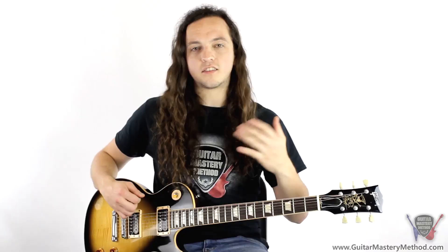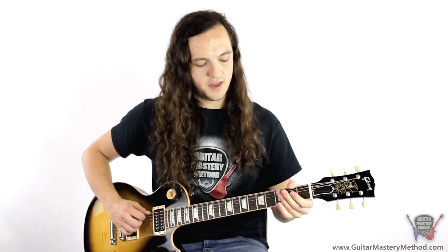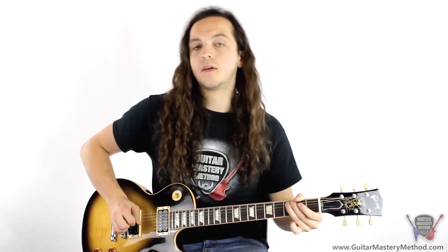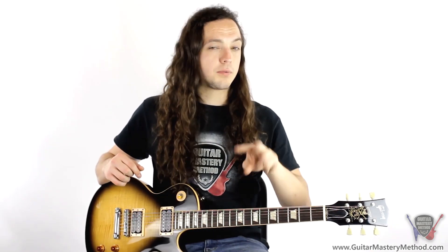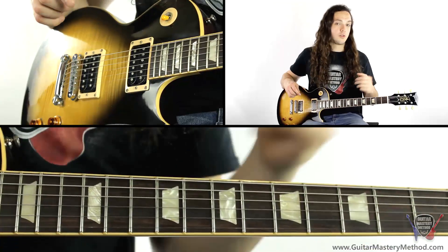Starting with just the open and then the three, and then we go through it with the four notes. Now if we imagine that was just one riff, we're going to play that three times. So in total it's going to be like this.